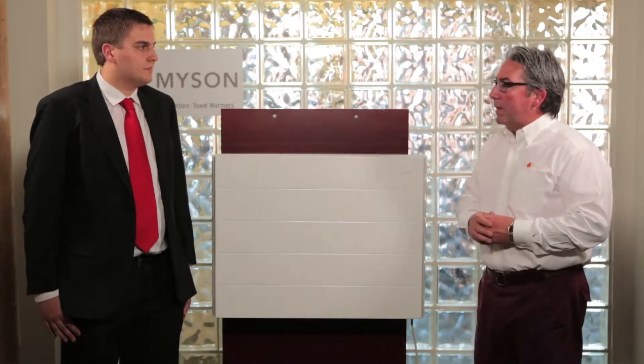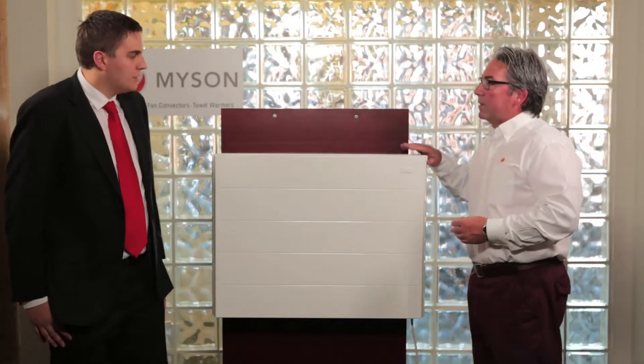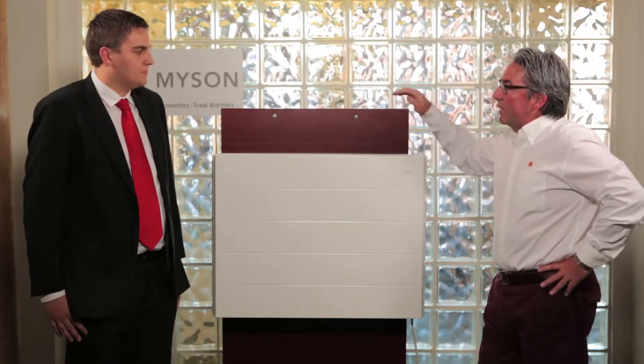Hi, Ron Farrar here, Brand Director for Meissen in North America. I have with me Andrew Lowry, Brand Manager for Fan Convectors. Andrew, thanks for taking the time to train us the other day. I'd like today to go over this new generation of Fan Convectors, the iVector. Tell me a little bit about the iVector.